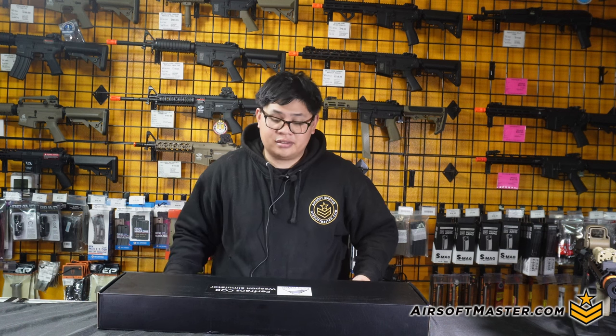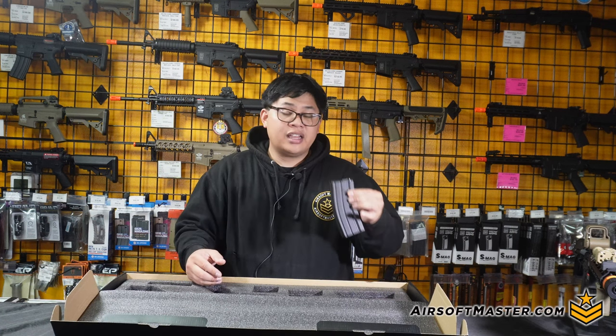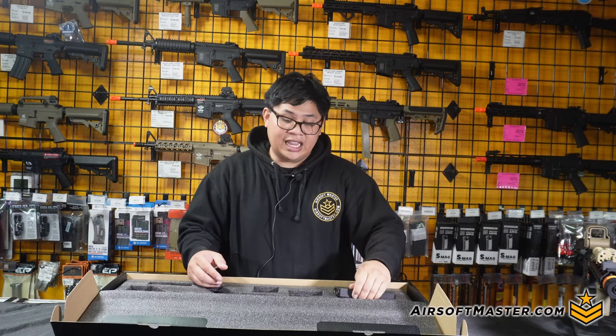What comes with the rifle when you purchase one of the Furfrans? Surprisingly it's very simple — the gun itself is encased in foam to protect it during transport, and you also get a high cap magazine. Surprisingly it doesn't come with an actual instruction manual, but if you have any questions don't be afraid to message us at airsoftmaster.com and we can answer questions about maintenance, disassembly, or upgrades.